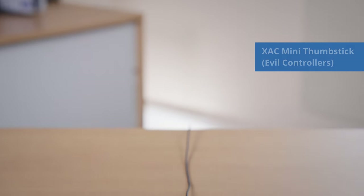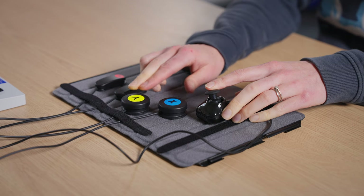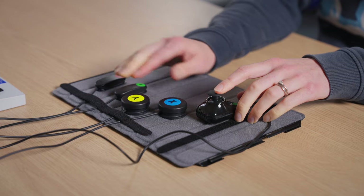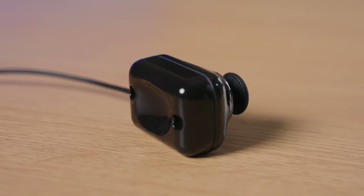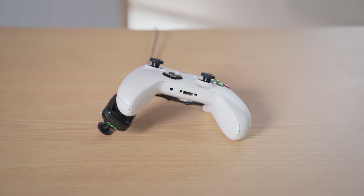This mini XAC thumbstick is from EVIL Controllers, who are based in the US. This analog stick comes with a 3.5mm jack, which plugs into either X1 or X2 on the XAC, depending on what you want your joystick to act as. This analog stick either comes with a flat base, which can be mounted on a flat surface, or with a curved base, which can be attached to the arm of a controller, which some people find useful for single-handed play.